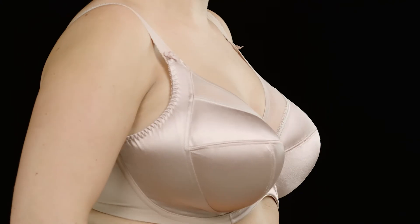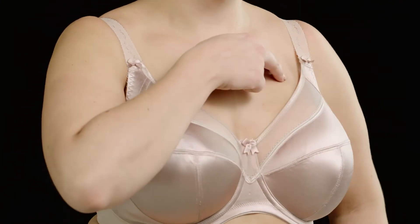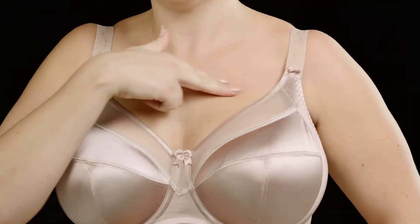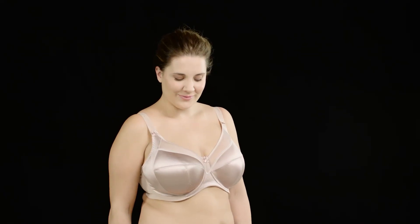Finally, check your straps. They should be firm enough so that you can get no more than two fingers underneath them. If you follow these simple pointers, you should be totally supported and completely comfortable. Now you've got a great fit.